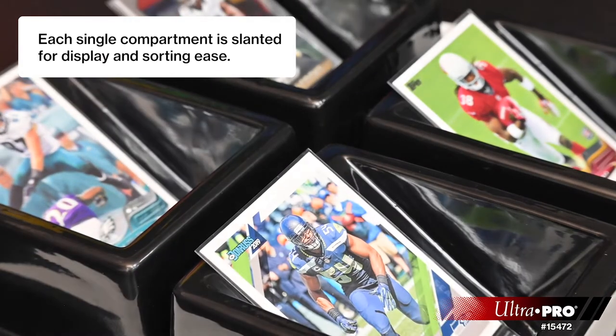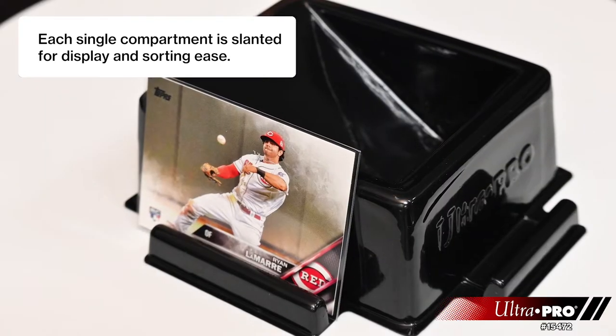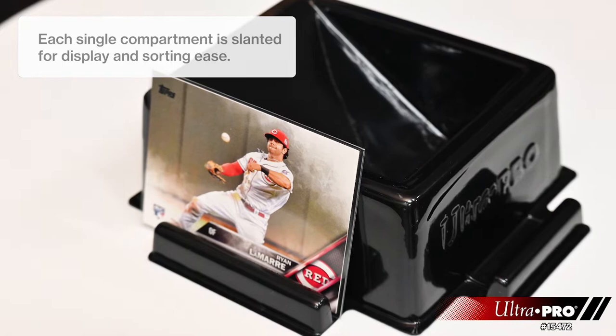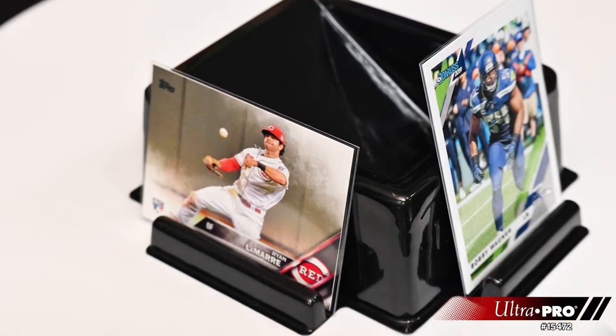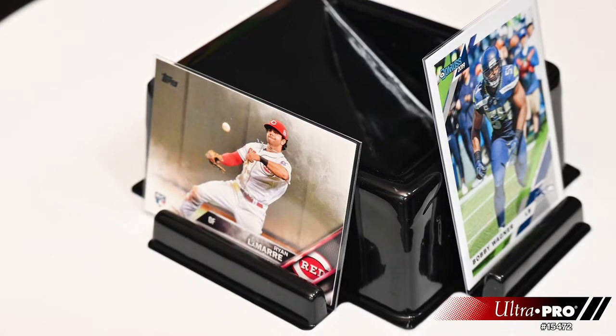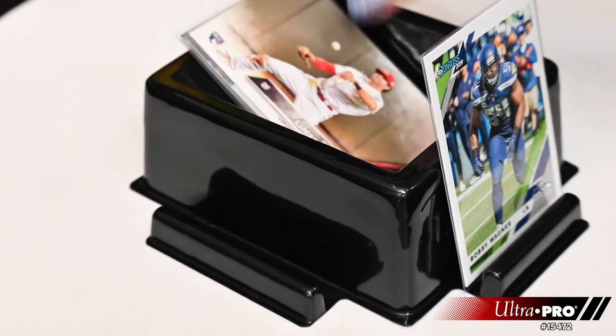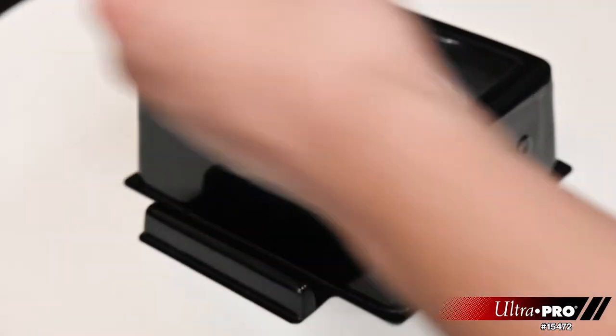The single sorting tray features a slanted compartment and it works great for displaying trading cards if you use the slots that are used to interlock. When you're opening or recording, you can easily put a card there while you continue opening so that the card stands there and people can enjoy it while you're preparing in between shots.